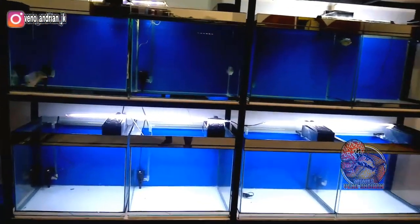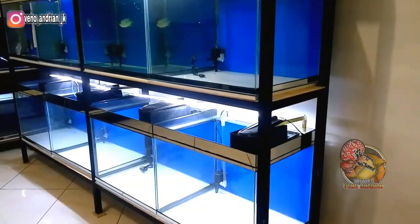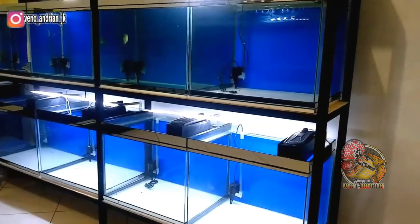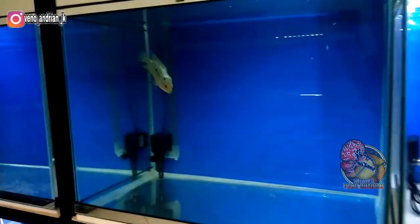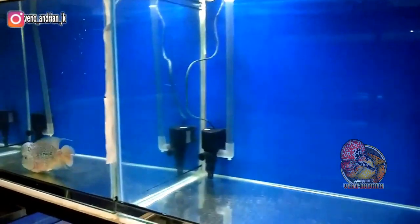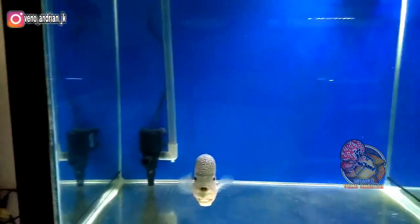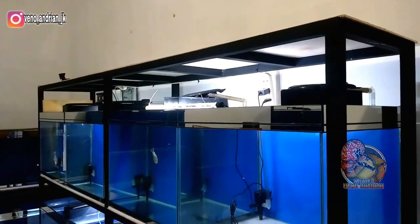Untuk detail akwariumnya, di sini saya menggunakan tebal kaca 5 mili, dan saya selalu menggunakan list akwarium menggunakan cermin, dengan background biru muda atau biru laut. Jadi background ini saya pasang di dalam, agar nantinya ketika akwarium diisi air penampakannya jadi mempesona, airnya bisa jernih, dan tentunya dari kanan dan kiri terlihat indah ya guys.